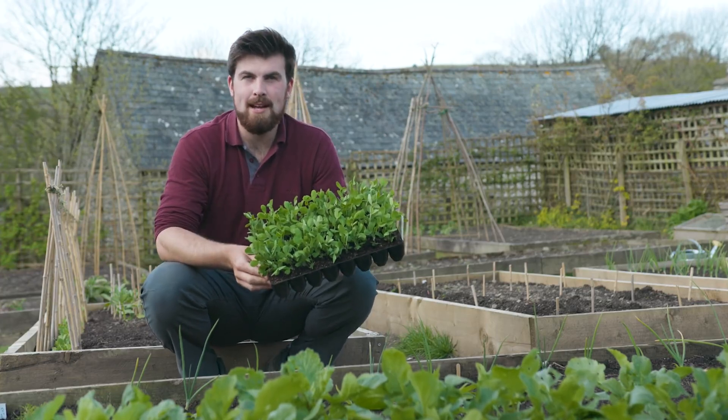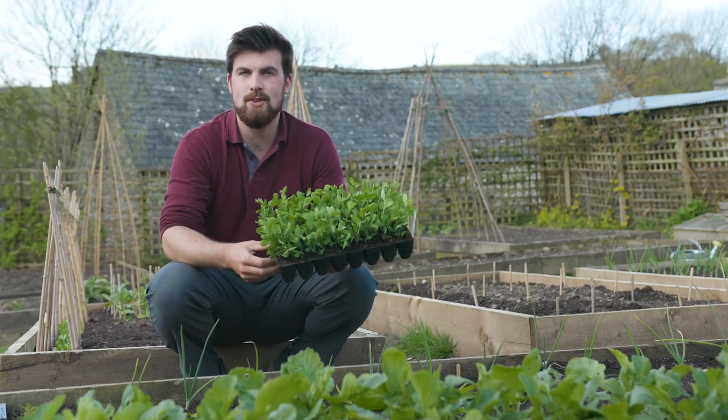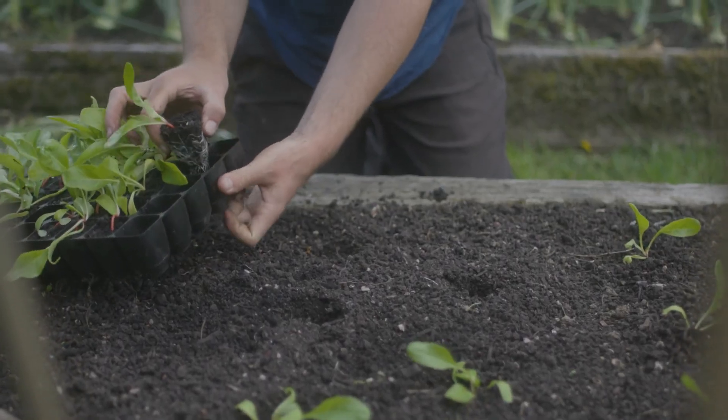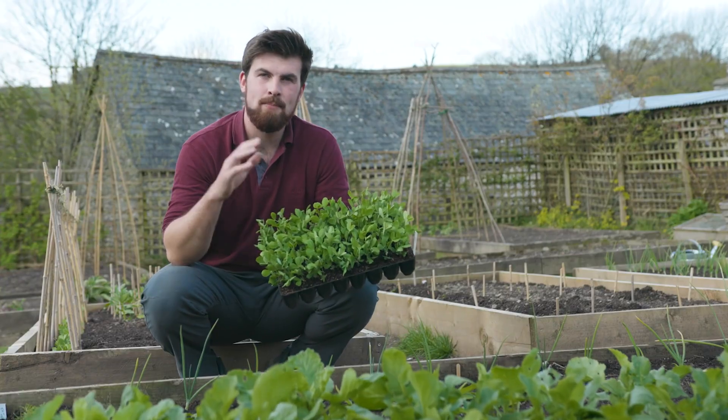Hello and a very warm welcome back to the garden. This video is a masterclass in transplanting your seedlings out into their final growing positions, and I'm just going to show you the no-nonsense methods that I follow.